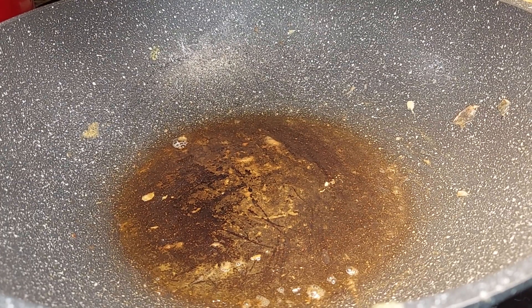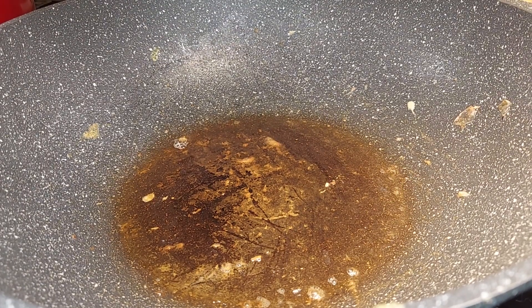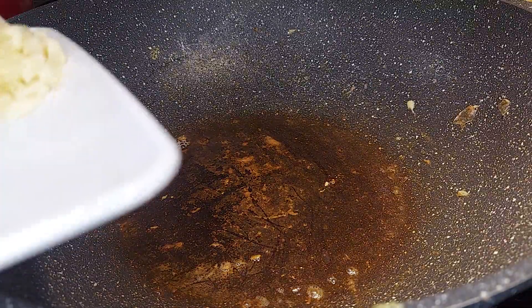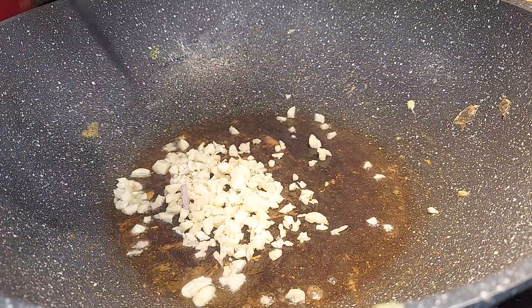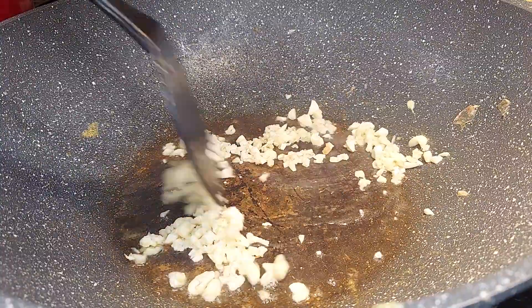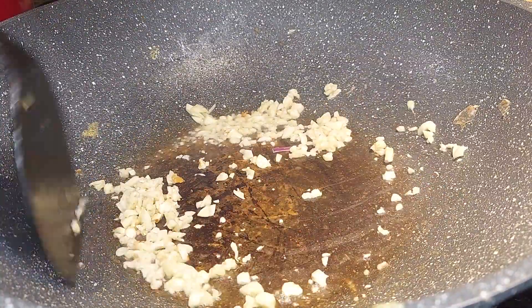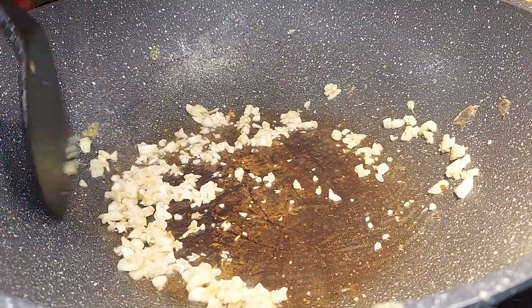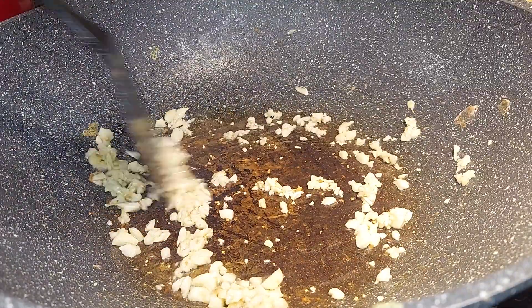Hello everybody, welcome back to All Around Sarah. It's been a long time since I made cooking videos, so now we'll do it. I will make shrimp fried rice — very simple. I got chopped garlic here.